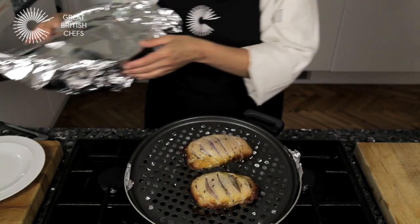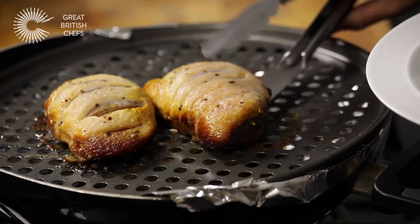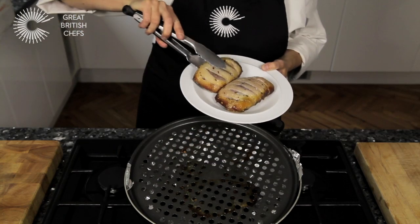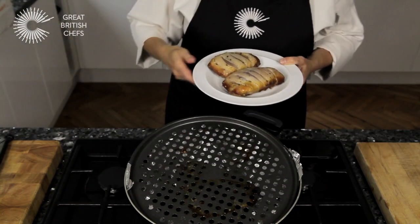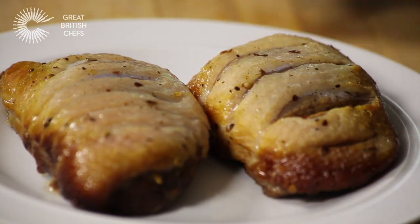When the duck is ready, turn off the flame, uncover the duck breast and remove from the rack. Be sure to extinguish the hot tea mix in cold water before disposing. The duck breast should be finished in a hot oven to ensure that they are fully cooked.